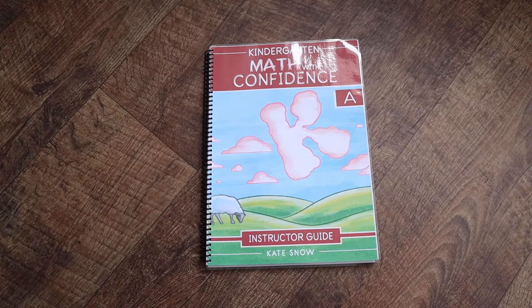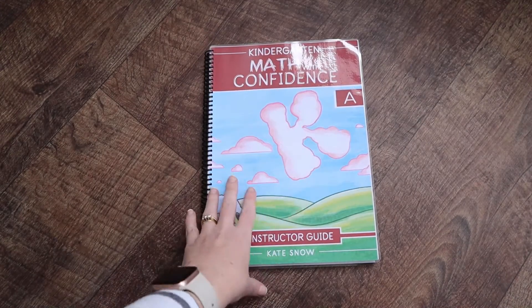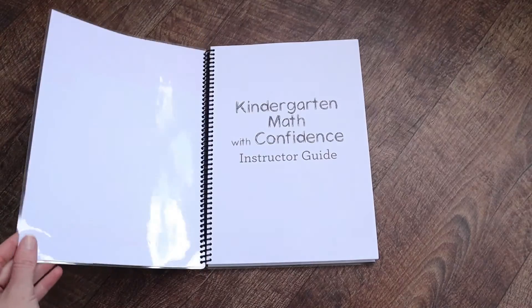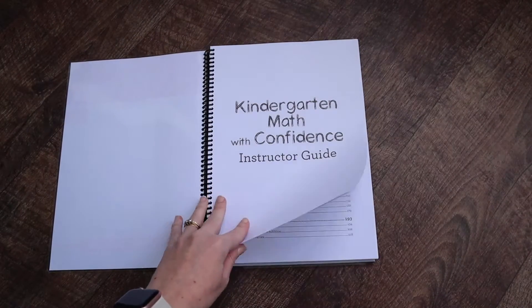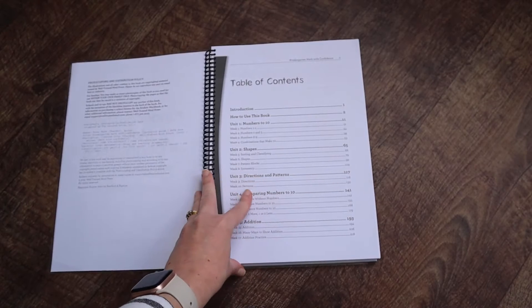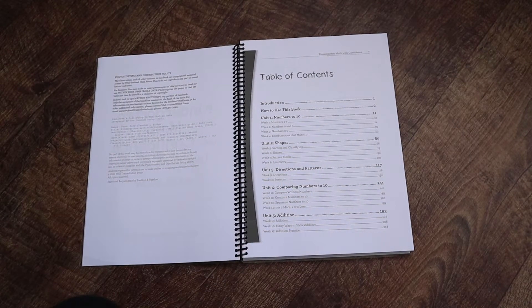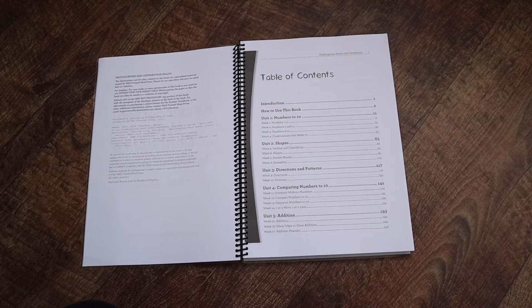If you're new to Math with Confidence, you cannot do one without the other — you cannot just buy the workbook. You absolutely need the instructor's guide. This is where the meat of the program is, and it will feel very flat if you don't have that. Everything is in grayscale, black and white. My printer was actually having issues when I printed this and you can see some lines through it, but it still works.